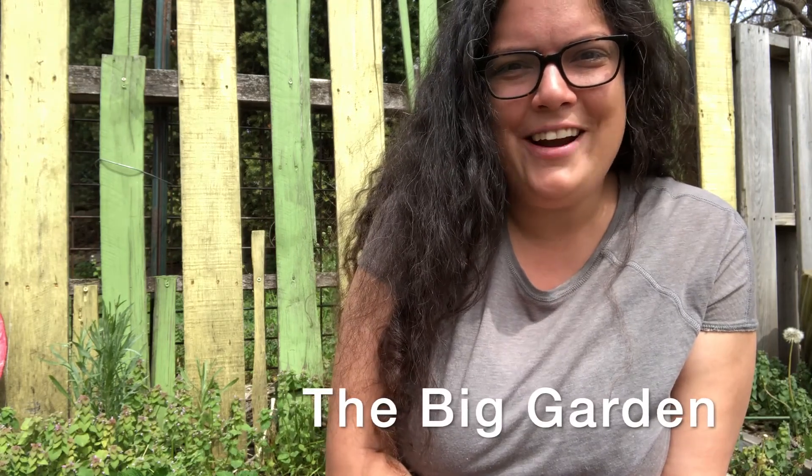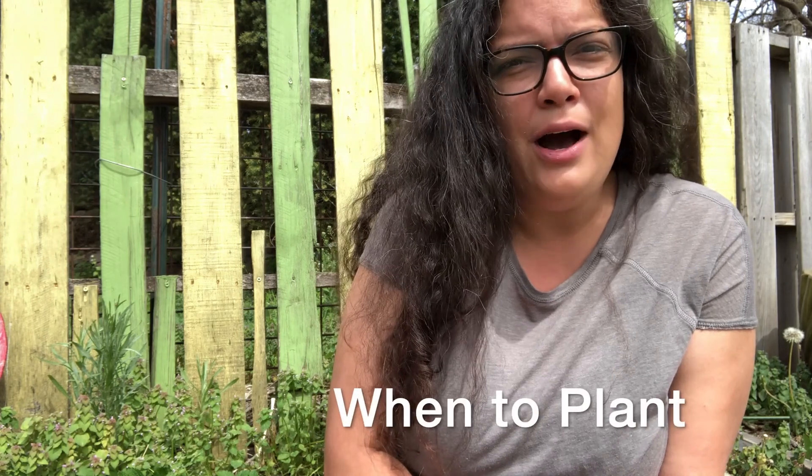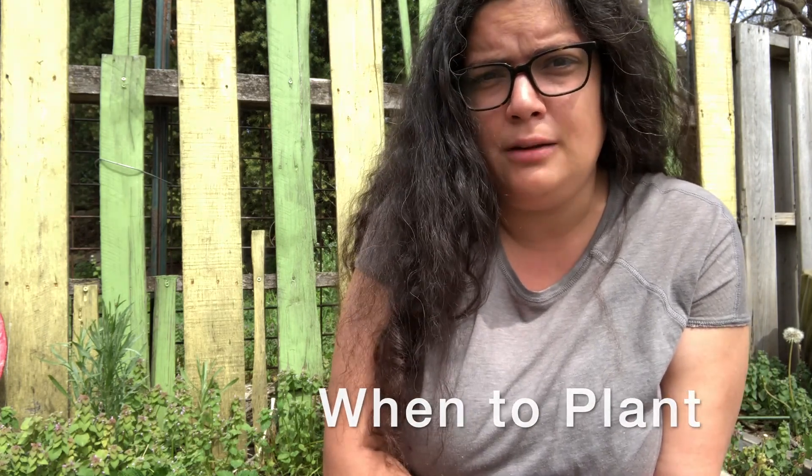Hi, Erin from The Big Garden here. I'm going to talk to you today about when to plant your plants this spring. There are different needs for different plants depending upon soil temperature, that last frost date, and whether or not your plants are cold hardy. You also need to think about whether that seed needs to go outside as a seed or as a transplant. We'll talk about all of that in more detail. Let's head down to the garden.